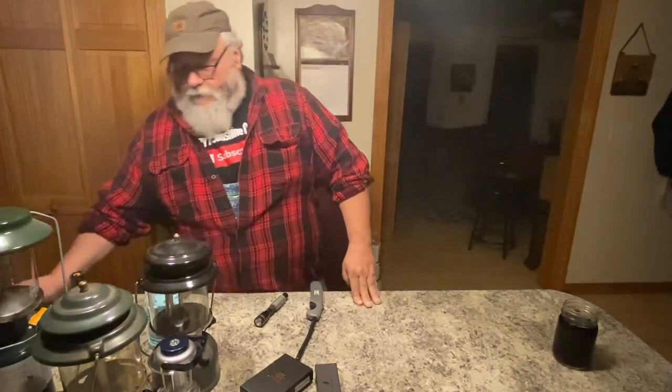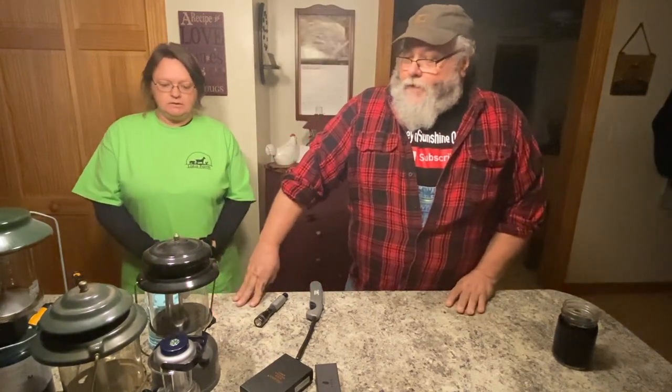Tea lights don't last a long time — maybe three or four hours before they burn out, maybe longer. They probably have different ones that last longer than others. Then we can move on to some more battery-operated options.